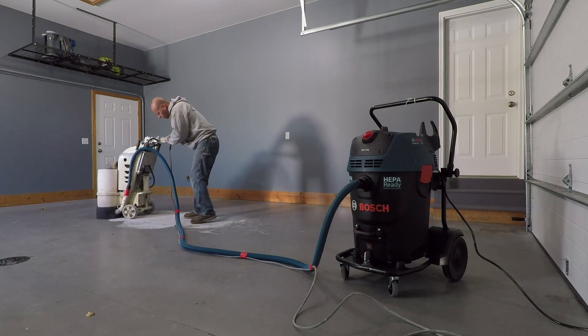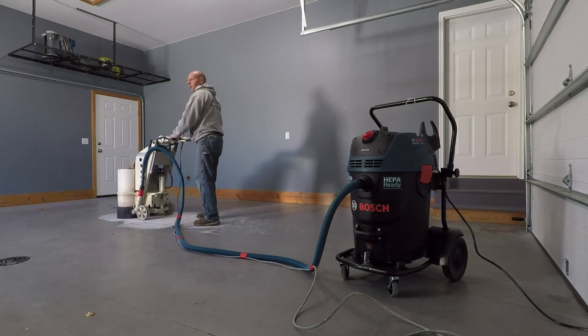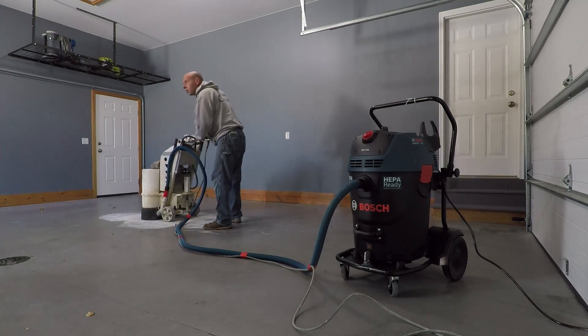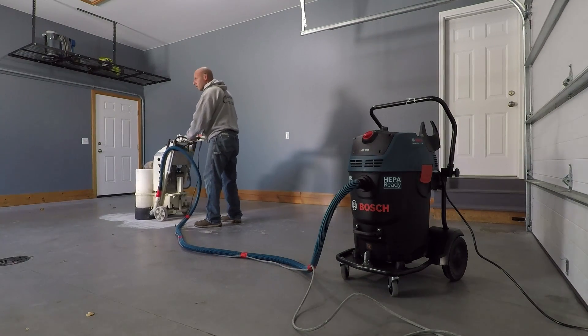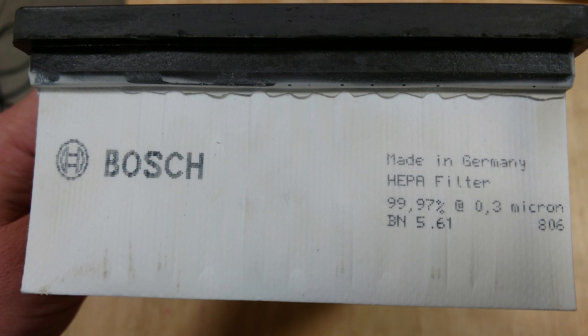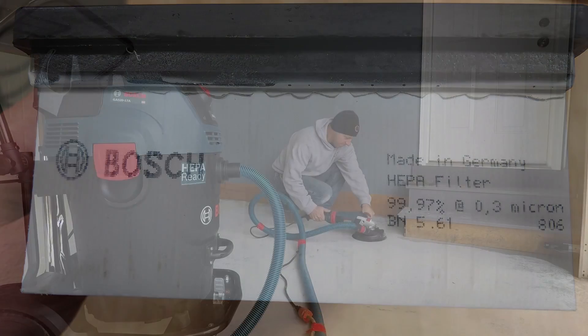It does have a 20-amp plug, which is going to limit you in residential situations, but this is really meant for more of an industrial or commercial application. It says on the outside that it is HEPA ready, but inside it comes with a HEPA filter, so you're completely ready to be Table 1 compliant right off the bat.